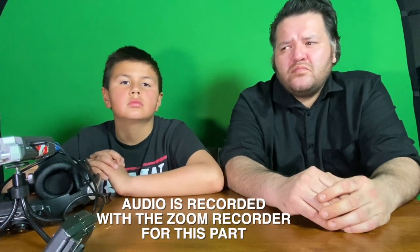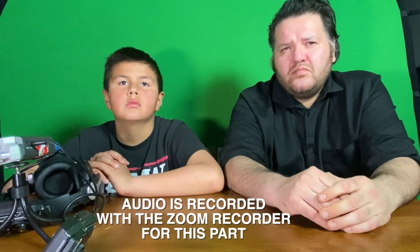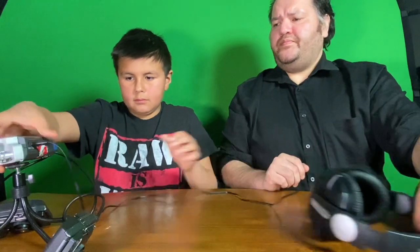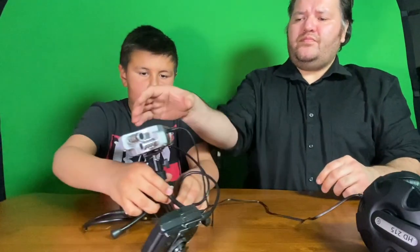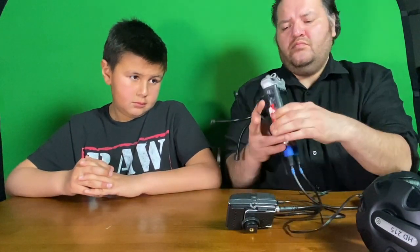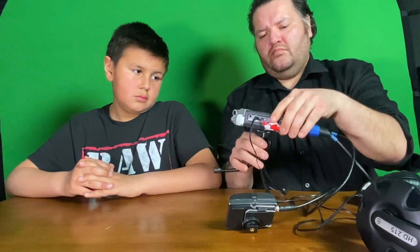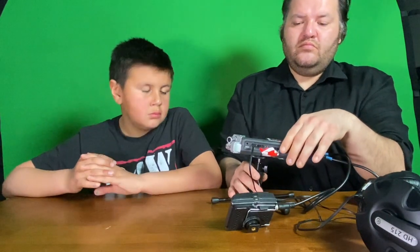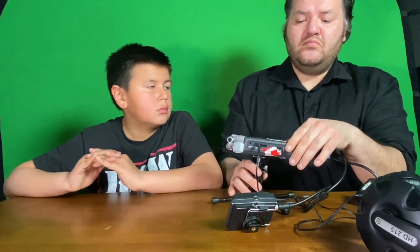Next, we're going to look at the Zoom recorder. That's right beside Josiah there. We have it on a little tripod just to keep it tidy. Whenever you're recording, if you're at an elder's home, it keeps you organized so it's not moving around.